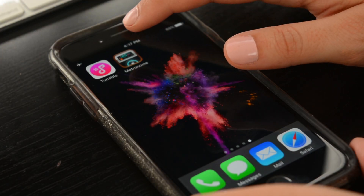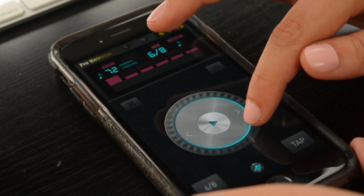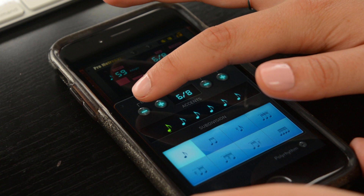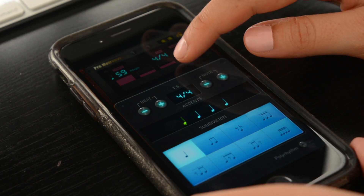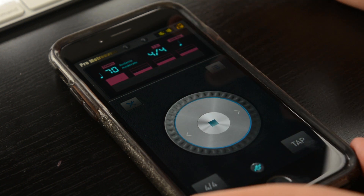The other app that I use for my metronome is also called Metronome, which is right here. So you can change your tempo like this, and you can also change the meter right here. So let's say we are in 4/4 — I'll take this down to 4/4. It will now play; let's move this up to 70. There's your metronome.